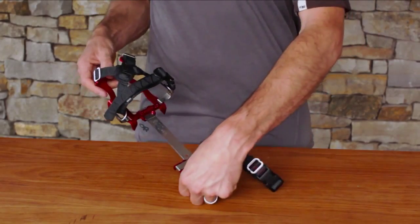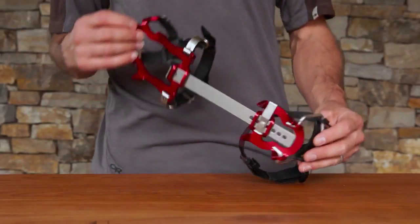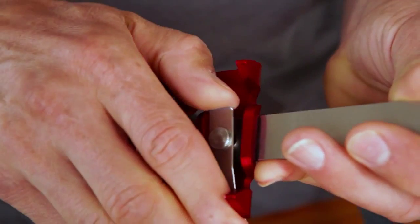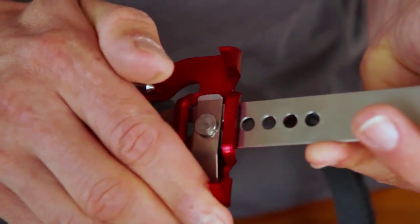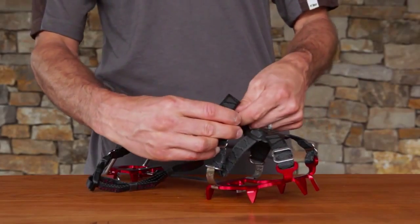Find the left and right crampon, marked with an L for left and an R for right. After determining your left and your right, set each crampon at the last hole of the extender bar, followed by loosening straps in the toe area and unbuckling your ankle strap.